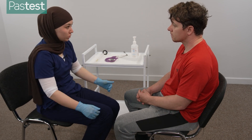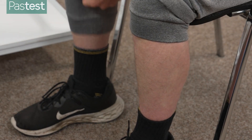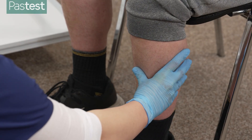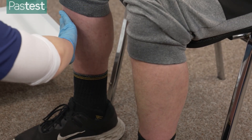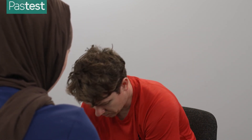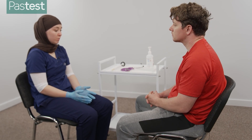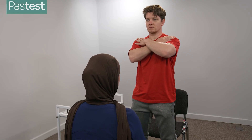I just need to have a look at your shins, checking if there's any pre-tibial myxoedema. Finally, I just need to check if you've got any muscle wasting associated with thyroid disease, so if you can just push your arms across your chest, and then if you can stand up. Thank you, you can sit back down again.